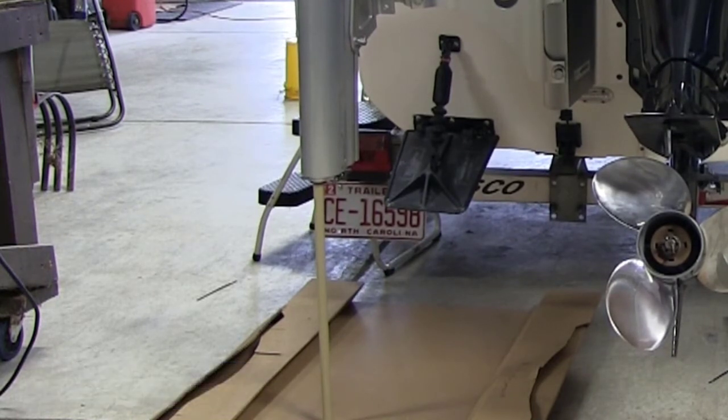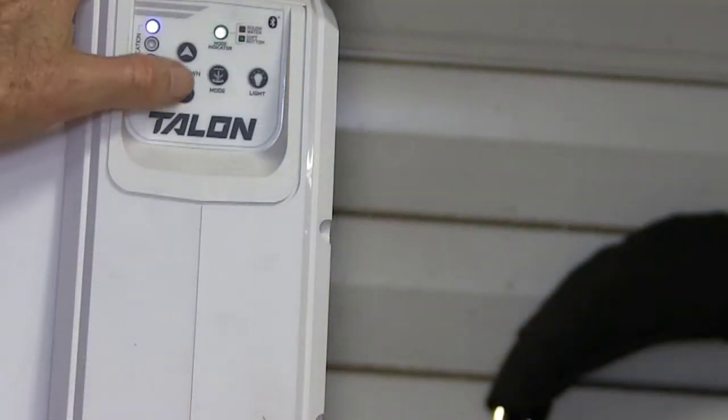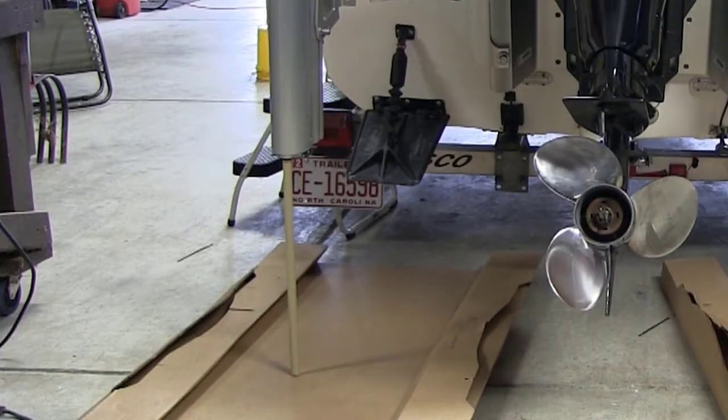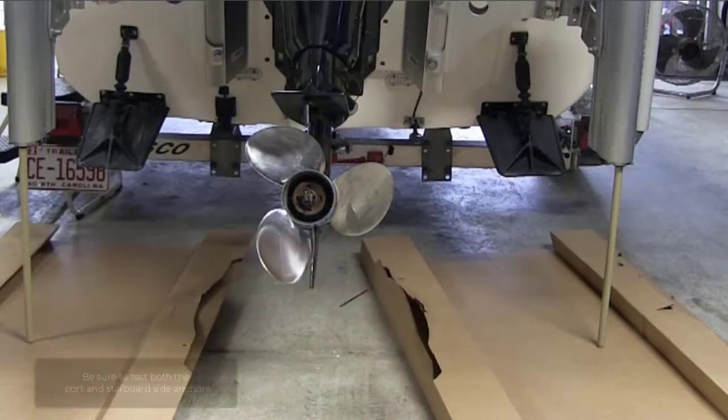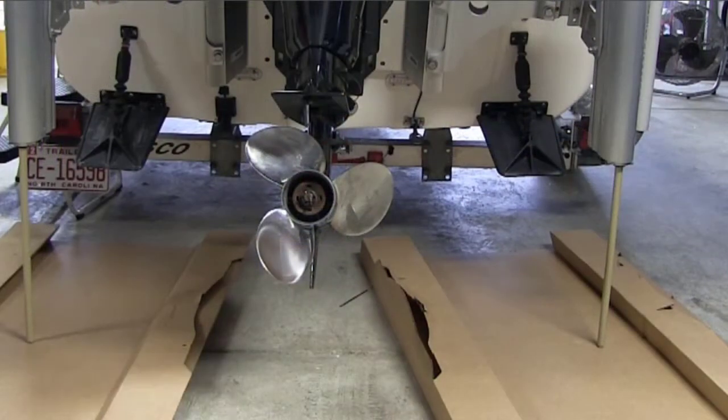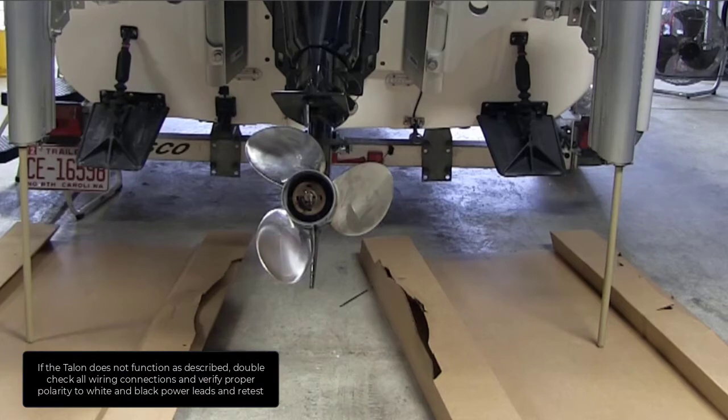If the Talon functions as described, press the up button. The Talon will fully retract. Be sure to test both the port and starboard side anchors. If the Talon does not function as described, double check all wiring connections and verify proper polarity to the white and black power leads and retest.